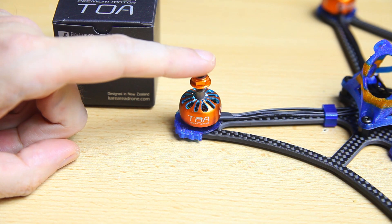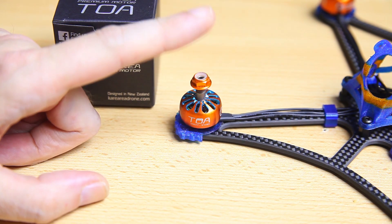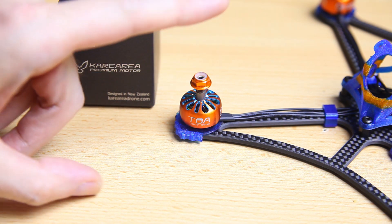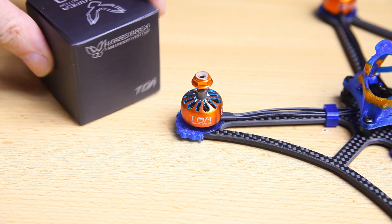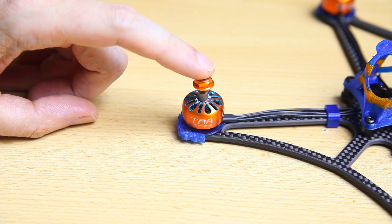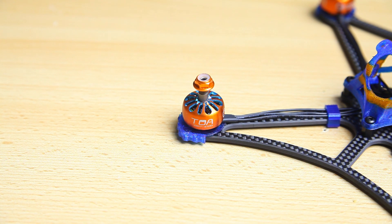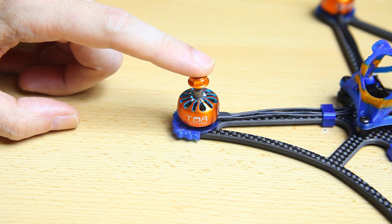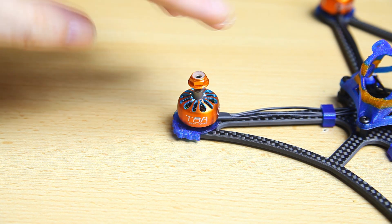So the Carrieria motors — these are 1507 in size and 3100 kV. That's a pretty high kV for a 5-inch, and yes this will be a 4S quadcopter. There are no specs on the box itself. These 1507 motors are basically 3-inch quadcopter motors; in fact Carrieria tells me they are designed for 3-inch quadcopters. This is actually pretty normal — if you are unfamiliar with these kinds of builds, we generally use 3-inch components for our ultralight 4-inch and 5-inch quadcopters, which is exactly what I'm doing here.